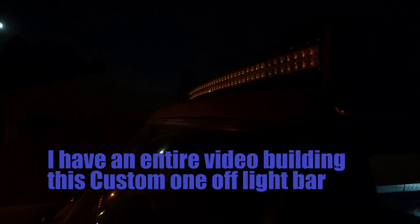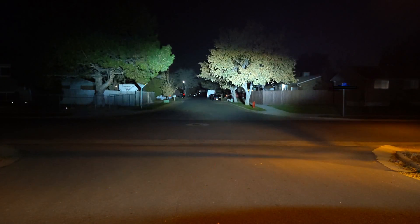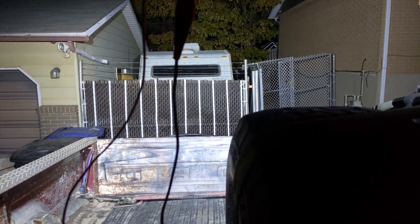Just for fun, I'll show you the remote adjustable light bar too. Through my tinted window — look at that LED, look how bright that is backing up right now.